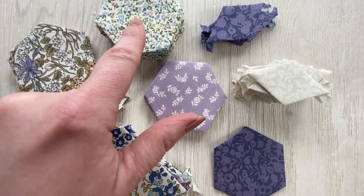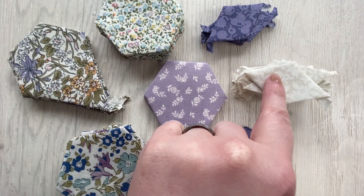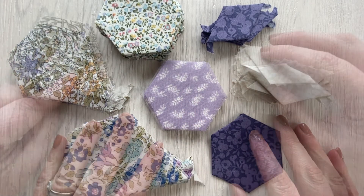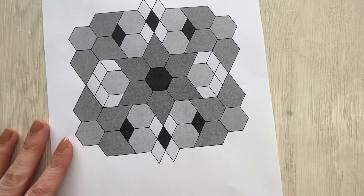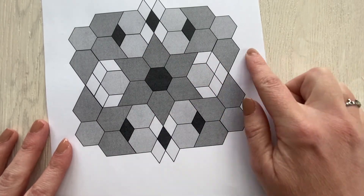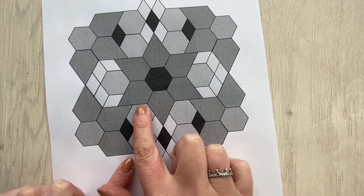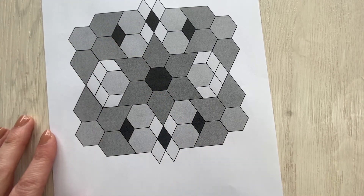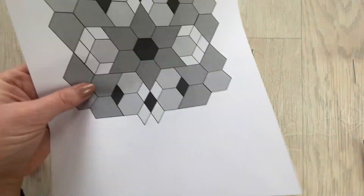When you've finished all your jewels you should have all your shapes basted ready to sew into your block. We're going to sew the block together in sections: a centre section, side sections, top centre, bottom centre, and two side centres. We're going to start with the centre block.